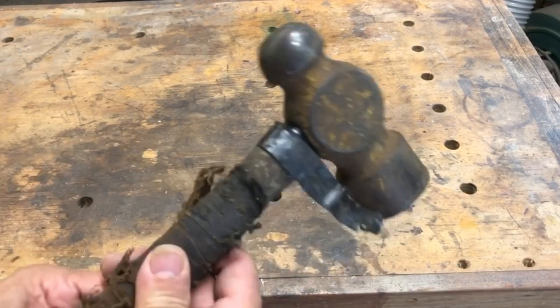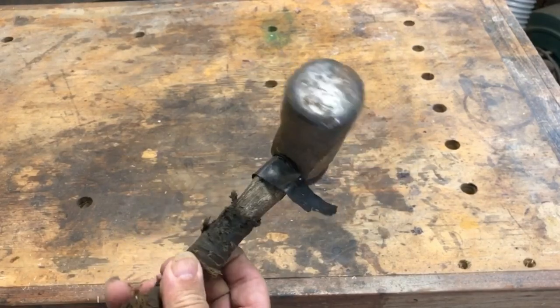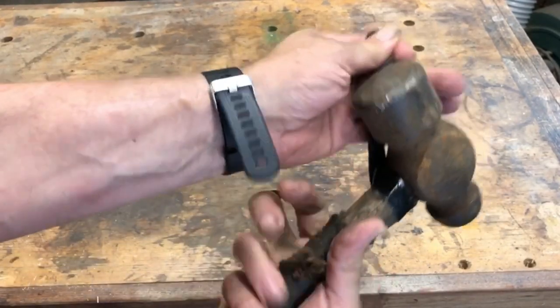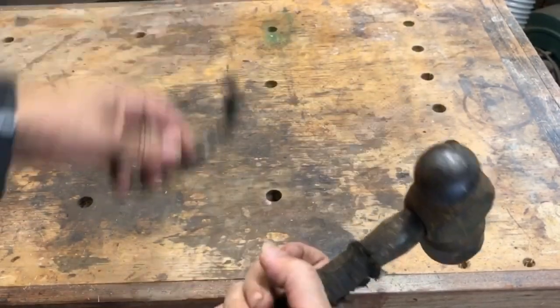Hey everybody, welcome to another episode of Bob's Woodshop. Today I'm going to be working on this old ball peen hammer that a buddy of mine gave me. I'm really having a lot of fun with these restoration videos.